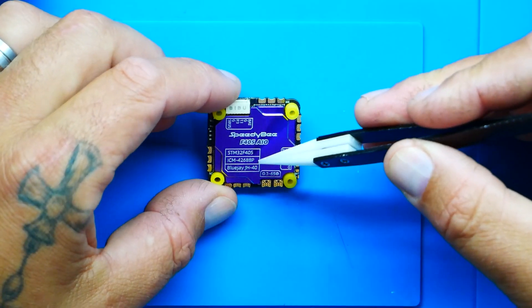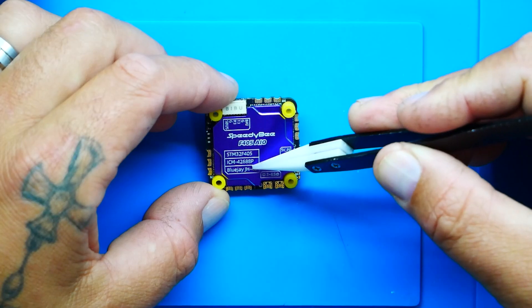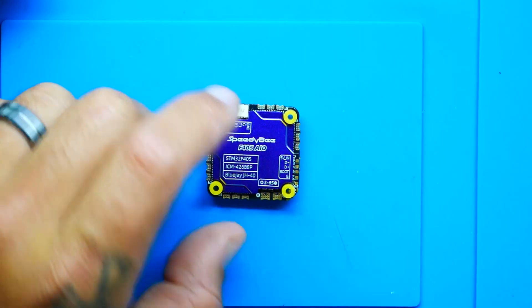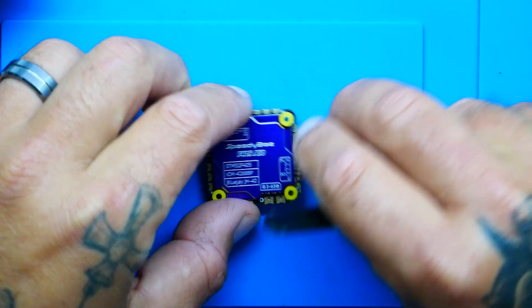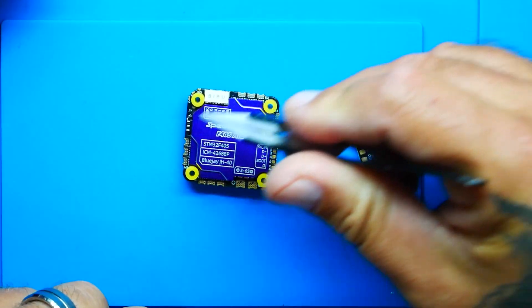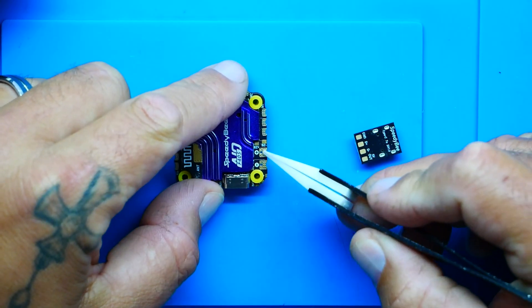On board you're running the ICM-42688P gyro — very nice. You've got a barometer on board, you're running BlueJay. Here's your DJI connector. Here's your boot pad, and the USB extension connections are labeled right on the board. You've got all four motor connections, power and ground which can be hit from both sides with big pads, and holes in the middle for a capacitor. Even though we're working on a very small board with a lot of stuff including heat sinks, they still managed to give us decent-sized pads and all the little tweaks that make boards great.